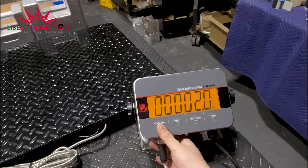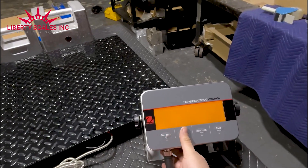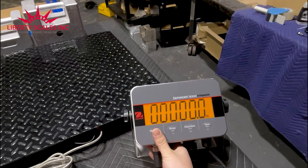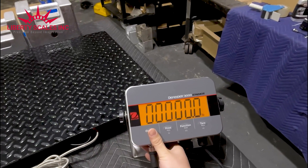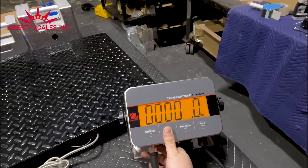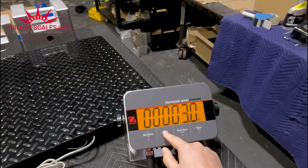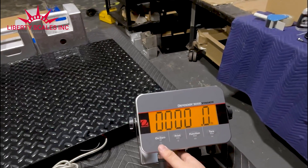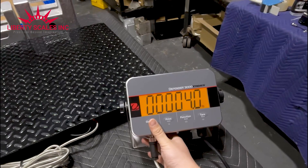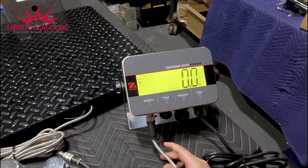For the 'over' limit, press yes to enter that setting. Use the up/down buttons or the no button to change the value. Navigate to the number four for our upper limit of four pounds, then press yes to confirm. Now our upper and lower limits are set: two pounds and four pounds.